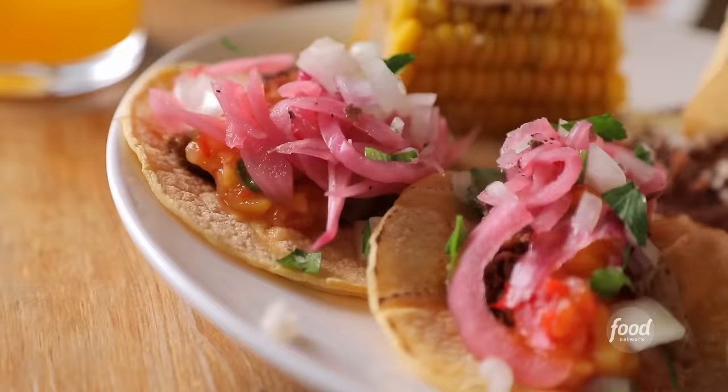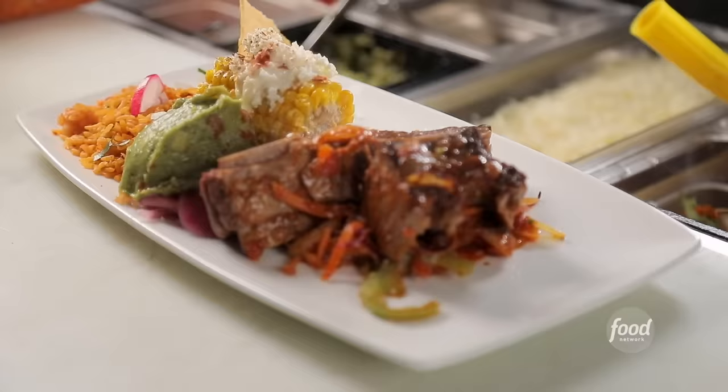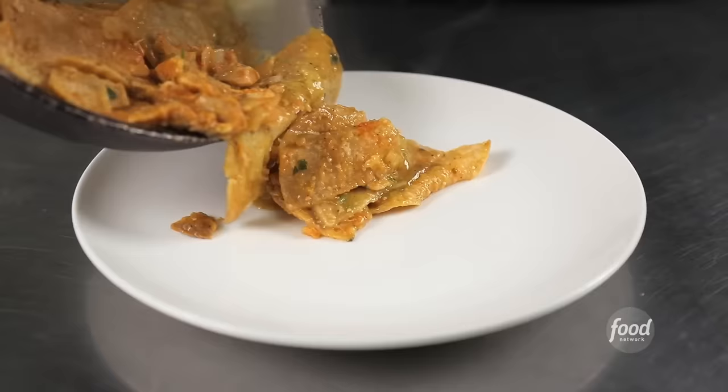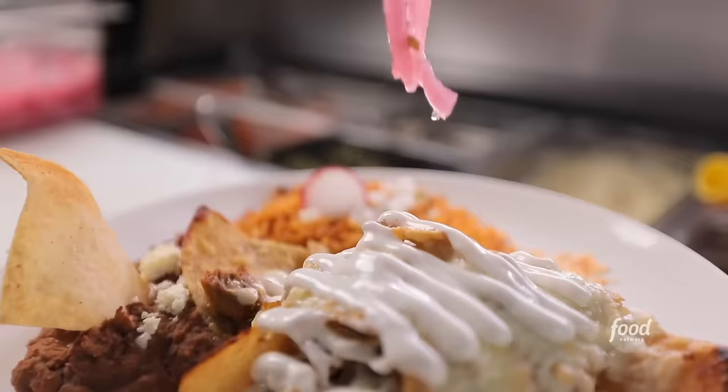Where are you from originally? Oaxaca. What kind of Mexican food are we doing? Most of the traditional from all over the Mexican world. You're taking the best from around Mexico. I've had almost everything on the entire menu, and it's always changing. Chilaquiles pick up. It's like a corn chips casserole with some melted cheese and pickled onion. Magic on a plate.